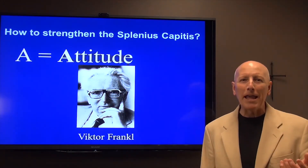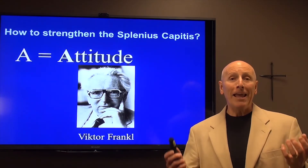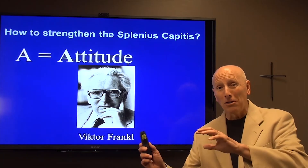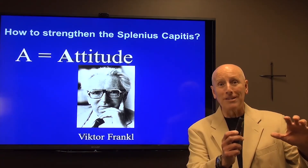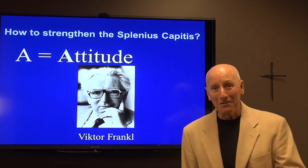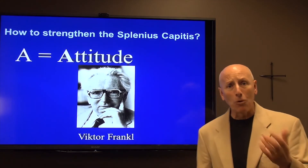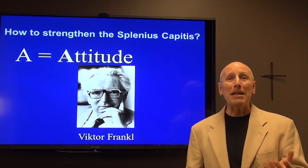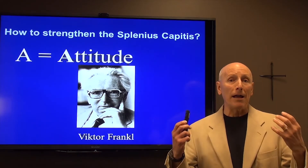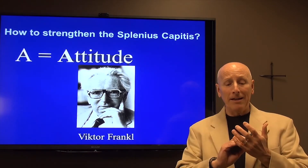Victor Frankl was at home one day with his family in Germany during World War II. A troop of Nazi soldiers came and ransacked the house and threw all of these Frankls into concentration camps. They were all killed except for Victor Frankl. Victor Frankl survived and he wrote this book called Man's Search for Meaning. In this book, he describes that one day he was being interrogated under bright lights. He had been stripped naked, shaved clean.